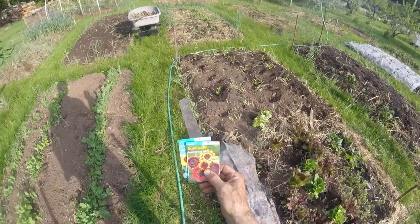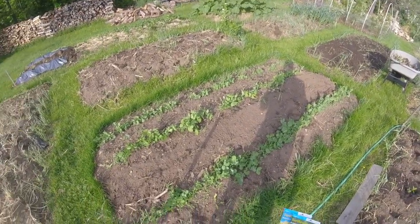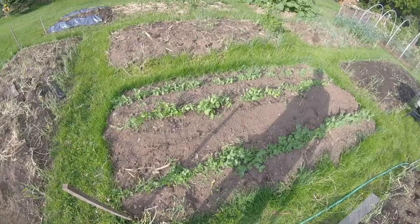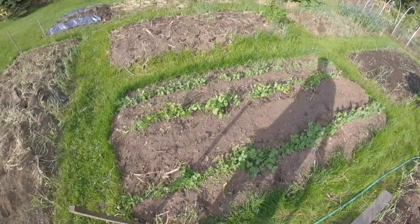This afternoon I'm going to plant sunflower seeds and what I do is I interplant them along the edge of the peas here, because what happens is the peas start growing up and the sunflowers kind of exceed them, and then as the peas wrap up the sunflowers take over.